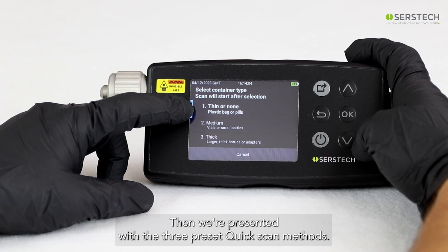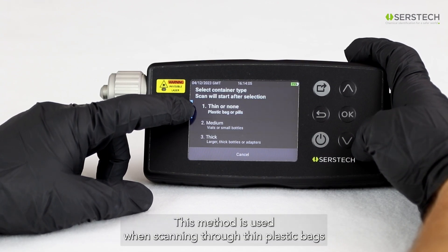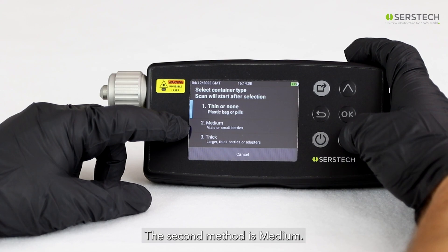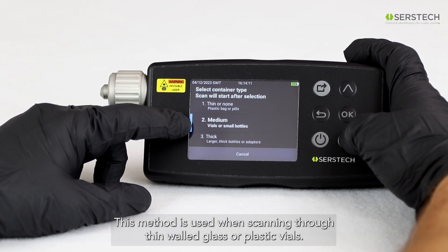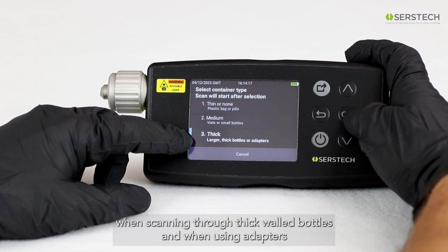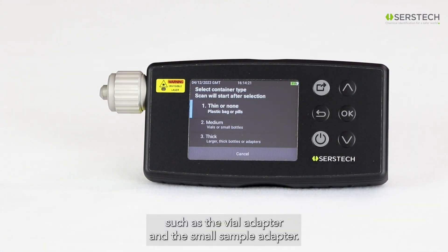We're presented with the three preset quick scan methods. The first method is Thin or None, used when scanning through thin plastic bags or scanning a material directly without any container. The second method is Medium, used when scanning through thin-walled glass or plastic vials. The third method is Thick, used when scanning through thick-walled bottles and when using adapters, such as the vial adapter and the small sample adapter.